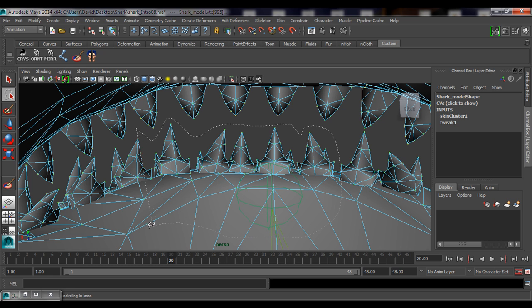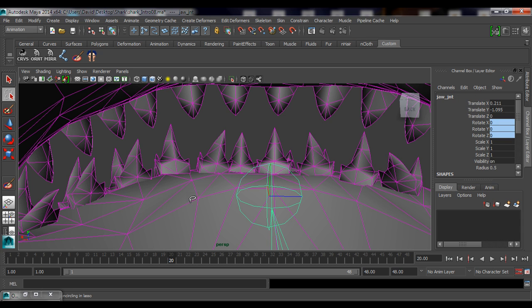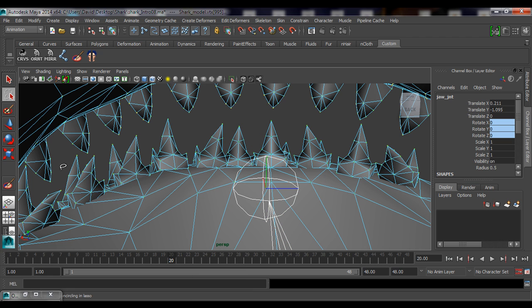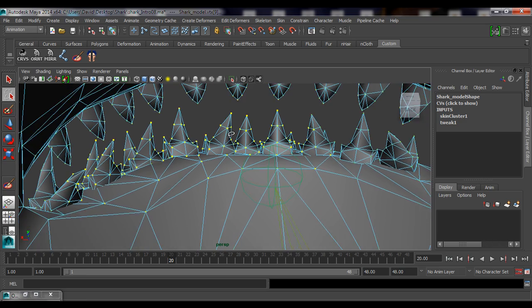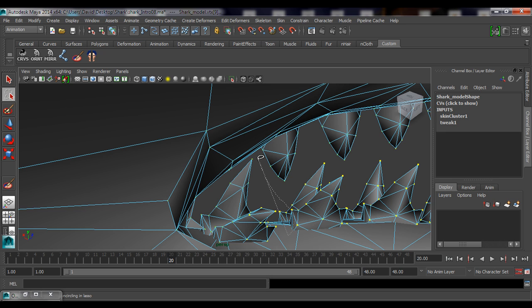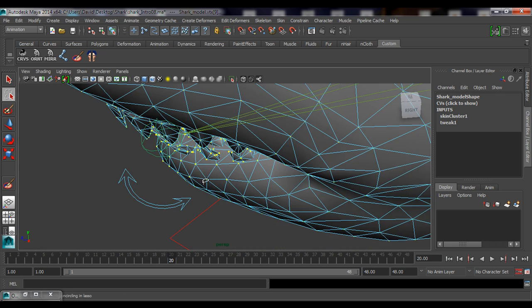I don't have to go over to the other side because there's a way to mirror our work later. I'm just going to come in here and make sure I'm only selecting the lower vertices. Make sure you turn off the joint selection — if you hover over the joint it deselects your vertices. Now that I've unchecked joint selection, I'll hold Ctrl+Shift to add to the selection.